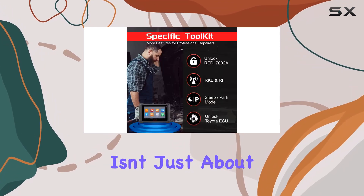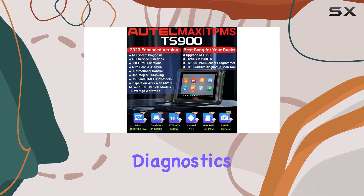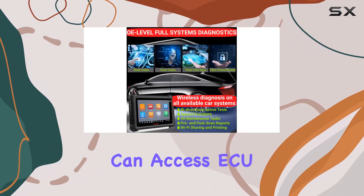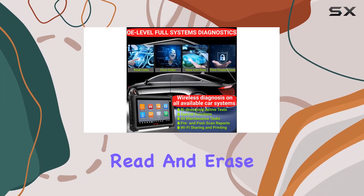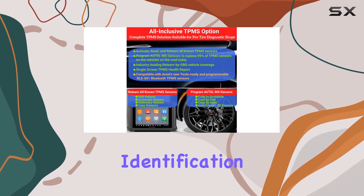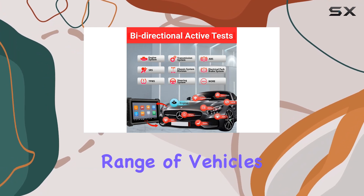But this tool isn't just about TPMS. It goes beyond, offering complete all-system diagnostics. With bidirectional active tests and special functions, you can access ECU information, read and erase DTCs, and view live data. The five vehicle identification methods provide flexibility, ensuring compatibility with a wide range of vehicles.